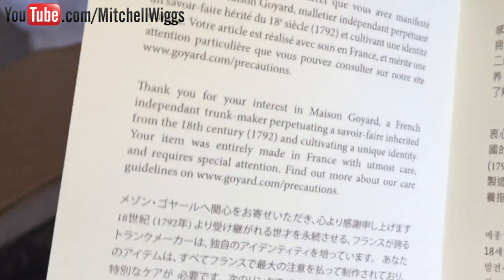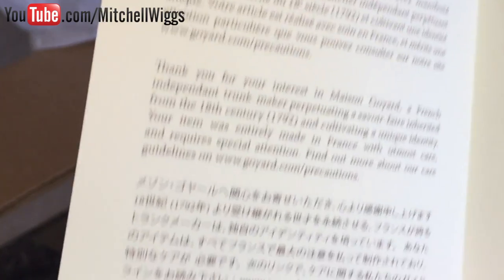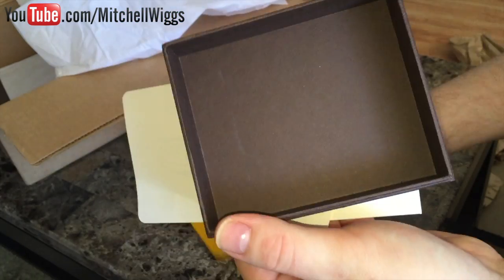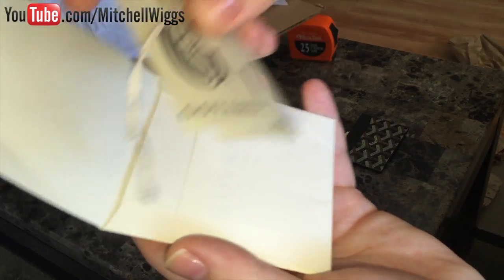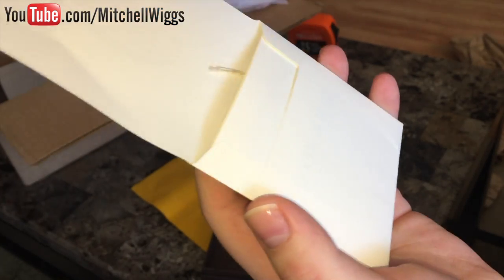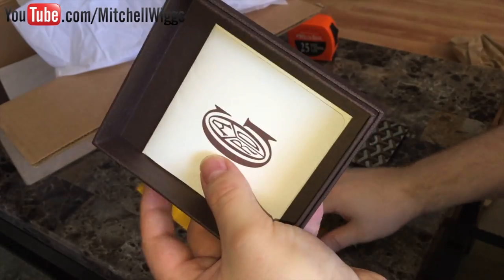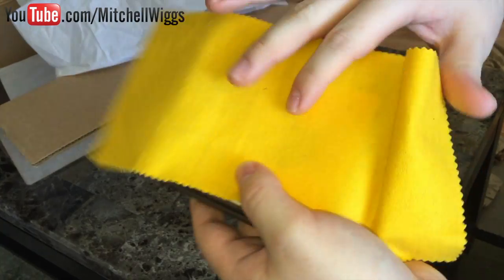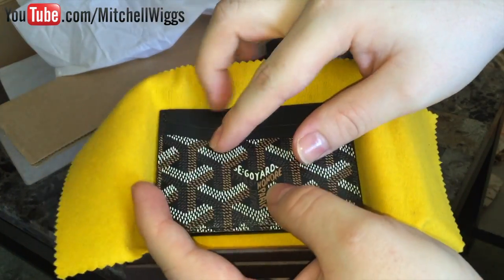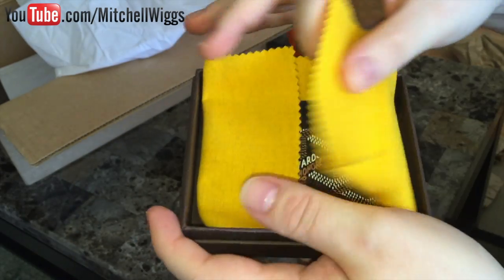Inside the envelope is a little booklet that just tells you to check their website for care instructions. What I've done with my other wallets is I've lifted the yellow cloth, put all of my tags and booklet in the envelope, set that at the bottom of the box, and then lay the cloth back on top so the wallet doesn't really touch any of the tags.